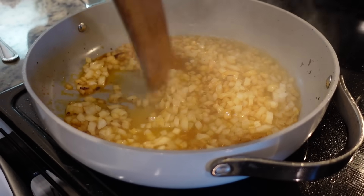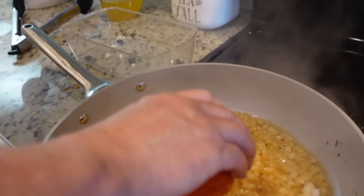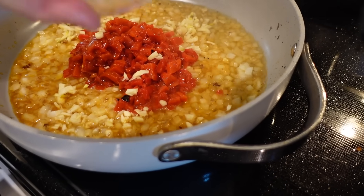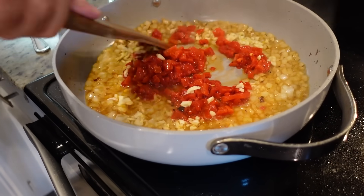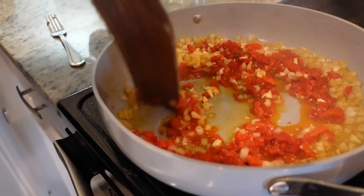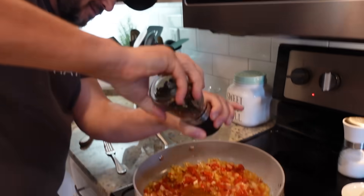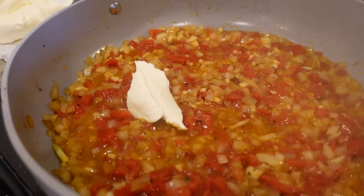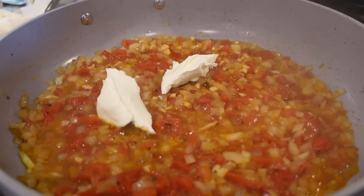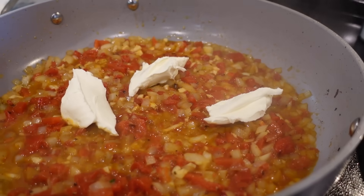It smells so good in here — Cole came in and was like 'what are y'all making? It smells really good.' So we did two large roasted red peppers and about four cloves of garlic that Steven minced. Have at it, chef Steven! While that's cooking we're just going to season it with a little bit of salt and pepper. Now this has been cooking for just a couple of minutes — we're going to add in Steven's favorite ingredient ever: four ounces of cream cheese. Just a dollop of cream cheese.